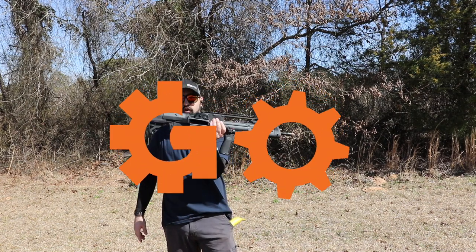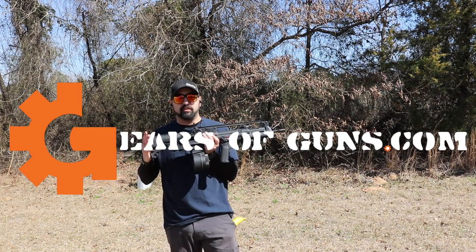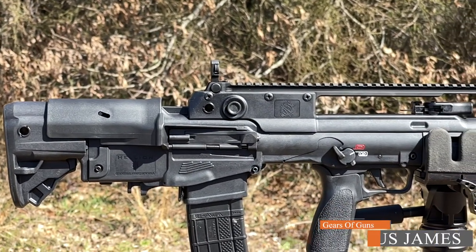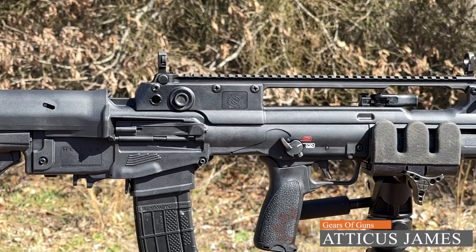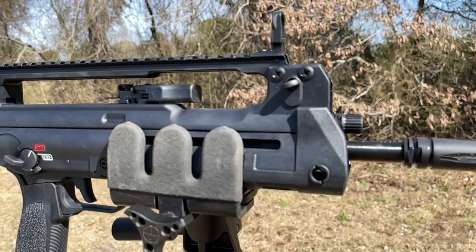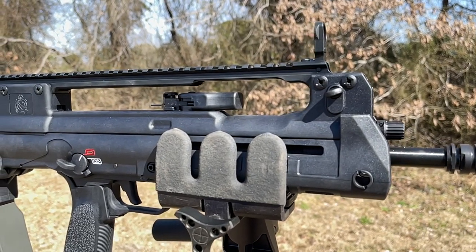Today we are doing our first look at the new Springfield Armory Hellion, also known as the VHS from Croatia. This is a slightly modified version to accept STANAG mags as opposed to the proprietary mags that the original takes.